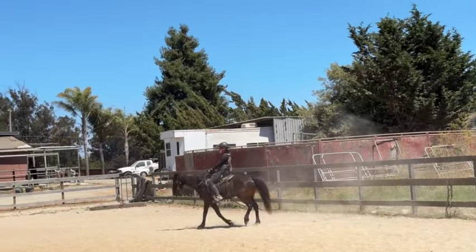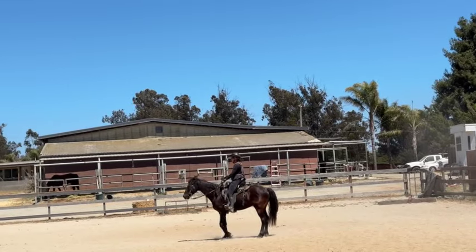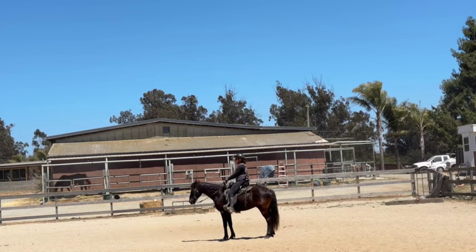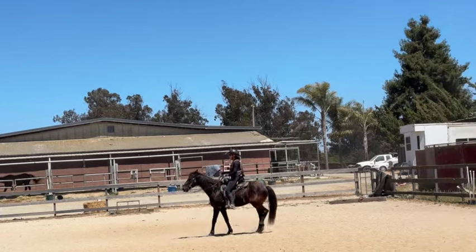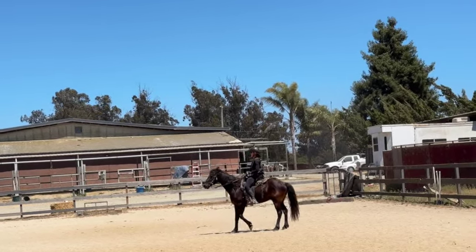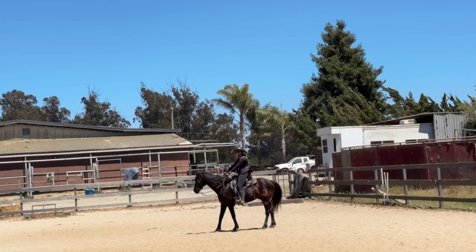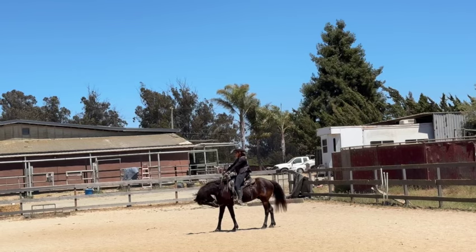He understands leg yield very well. Now I'm going to do the stop. I take my leg up, take a deep breath in — and see how he stopped; I never even had to touch the bit. Then I'm going to back him up: I apply pressure and a little leg, and once he starts to back up I release, because in time I want to just sit back and have the horse back up. His head's a little high, so once I'm done backing up I hold my pressure and once he puts his head down, I give to him.